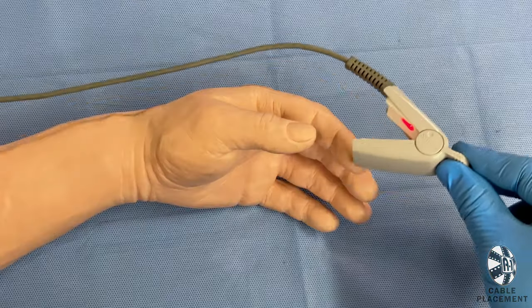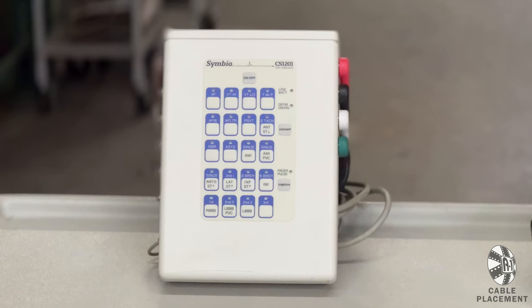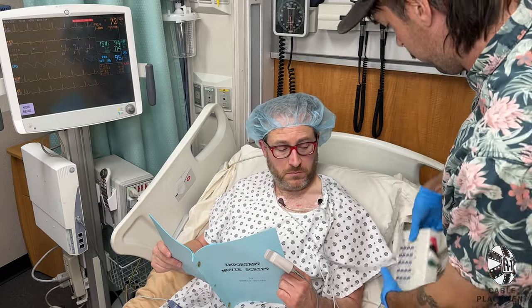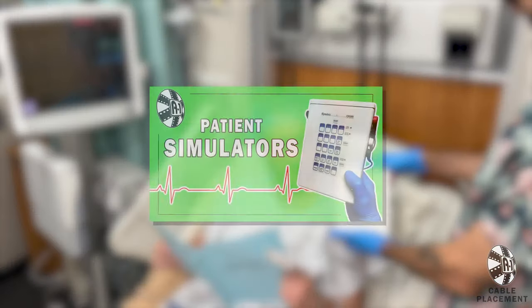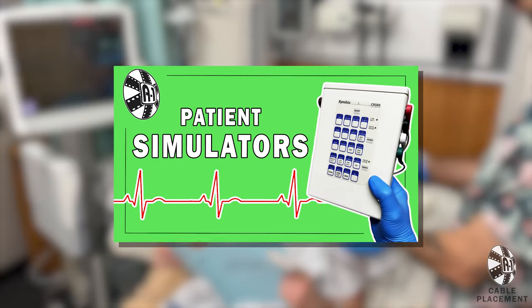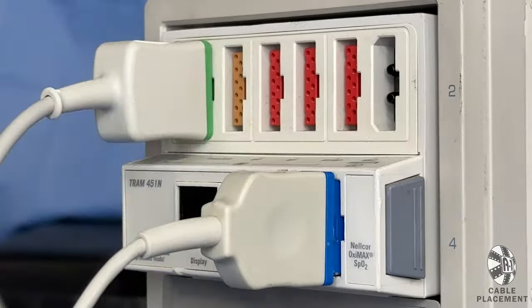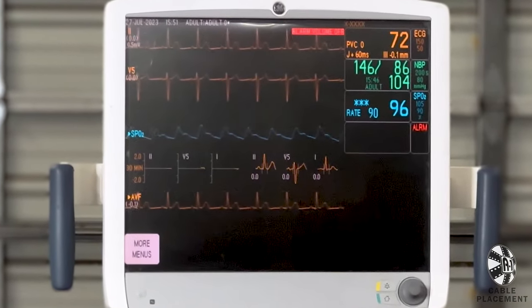These are all good techniques to know, because even if you end up using a simulator box, you still may need to attach cables to your actor accurately. And if you're interested in the option of using a simulator to display heart rhythms, check out our simulator tutorial video. Using these three cables combined will fill your monitor with a complete display of vital signs, proving once and for all that actors do, in fact, have hearts.